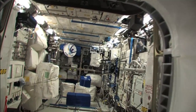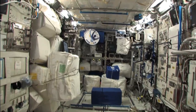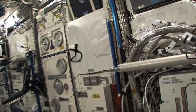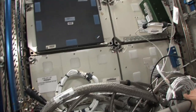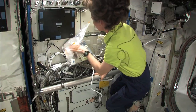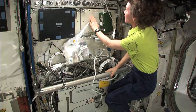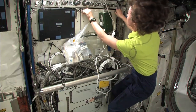We've got one more item to gather and it's in Columbus, our European module. We are going to collect urine sample tubes. The stowage note says these things are in Columbus — COL — aft 1, which is the first rack in the aft or backwards direction, and in drawer number alpha 1.